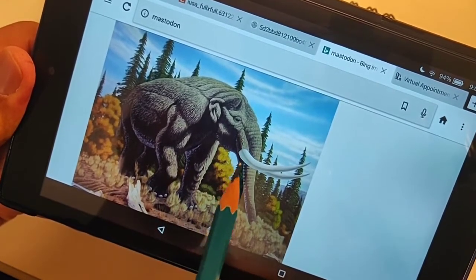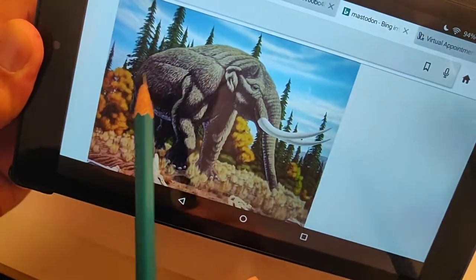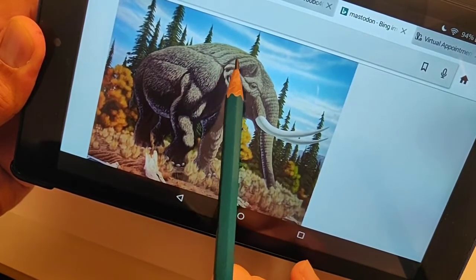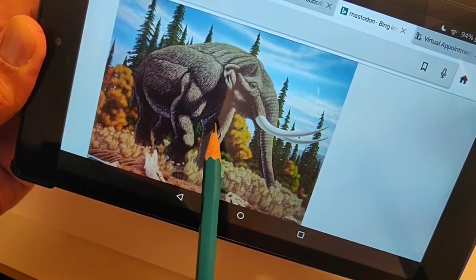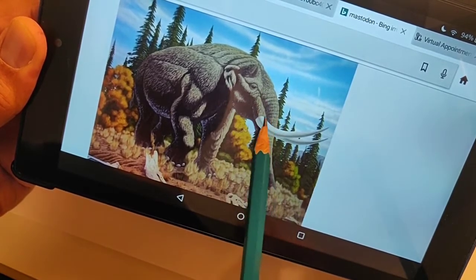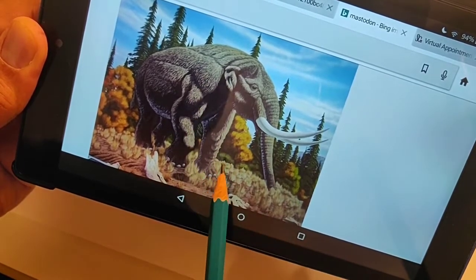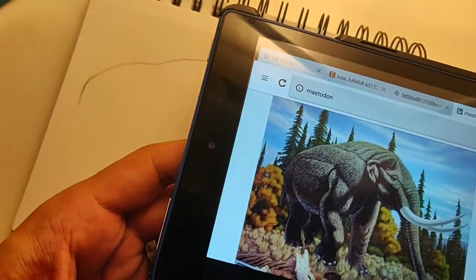I'm going to draw probably a little bit smaller, a medium to small size, because I'm using a small sketch pad here. I'll start at the back end, draw the body, then draw the legs, and the head and trunk at the end. We'll draw the tusks, continue the trunk, and then add some detail as well. Okay, let's get started.